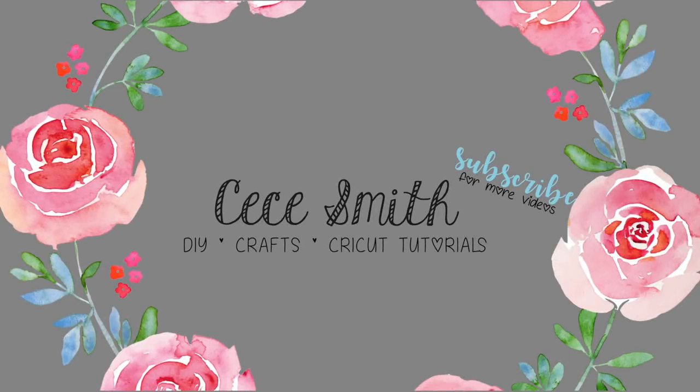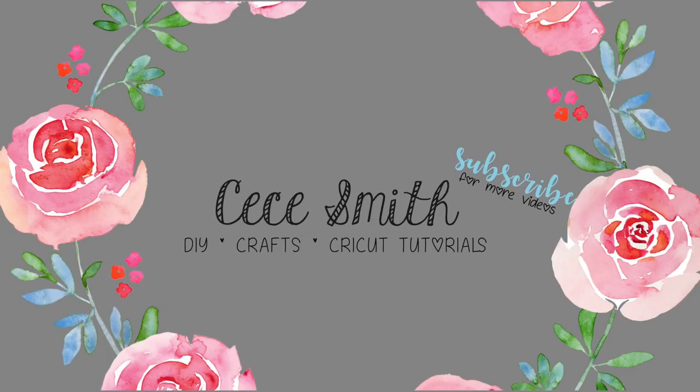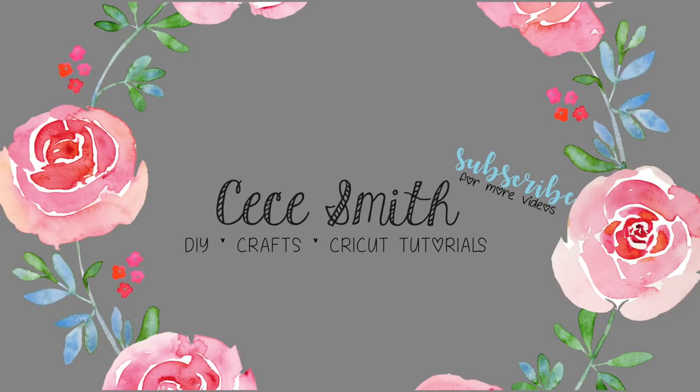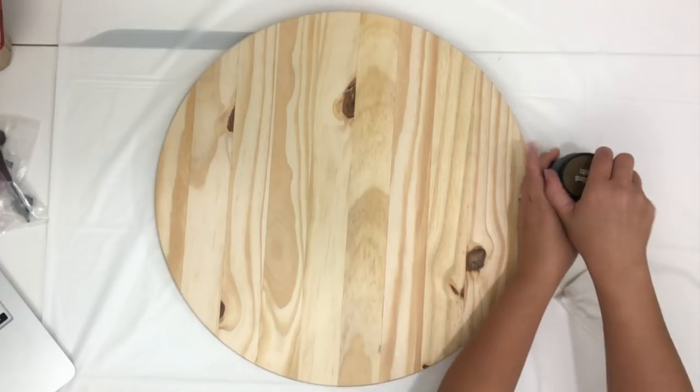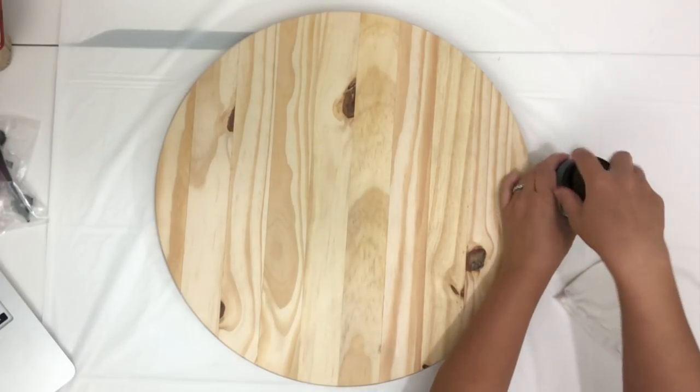Hey guys, welcome back to my channel! If you guys are new here, welcome. For Cricut newbies, check out my newbie playlist to learn Design Space, and please don't forget to click subscribe if you haven't already and hit the notification bell so you don't miss any of my videos. Today I will be making a round wood tray.